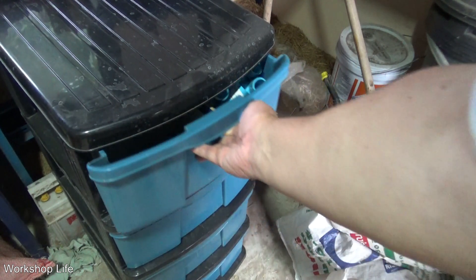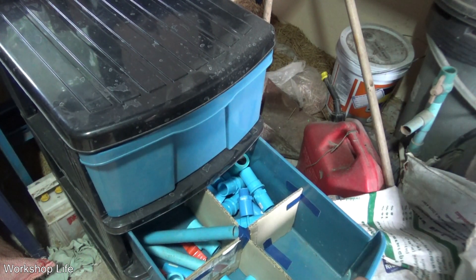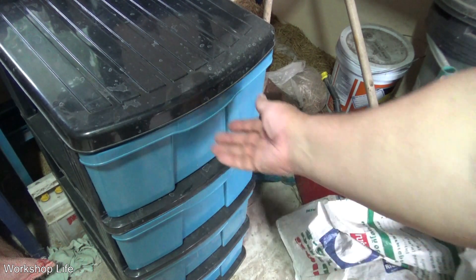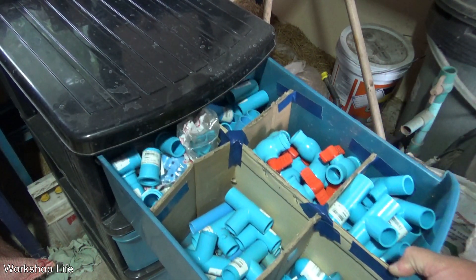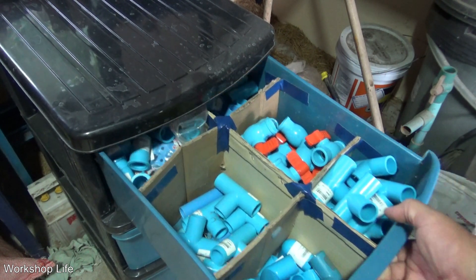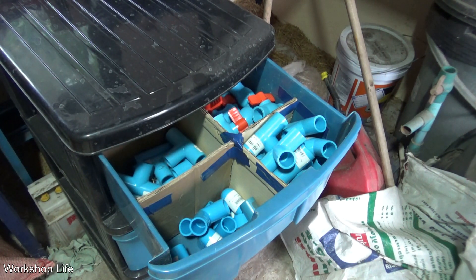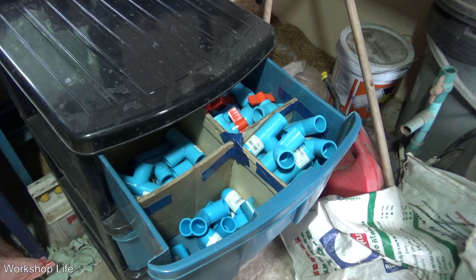It's got a new life now. Works good. Mostly half inch of course, that's what I use. There it is — an easy workshop organizer made out of stuff I already have. Now the hard part is finding everything. I got most of it, but there's more hiding here in the pile somewhere.